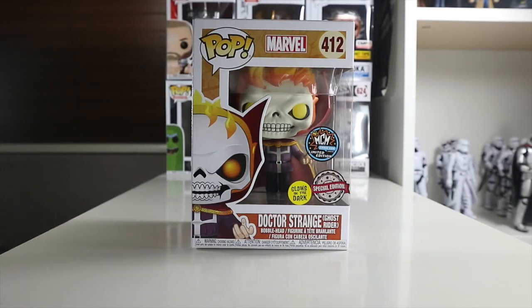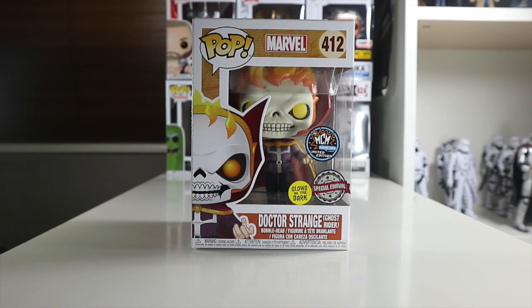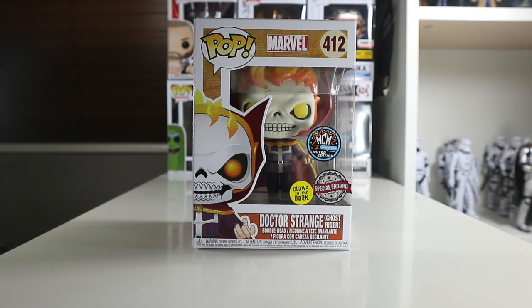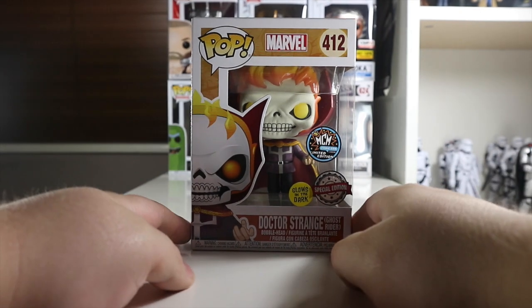Hey everyone, welcome back to the Nerdy Collector. Today I am doing a Funko Pop review on this MCM Comic-Con Limited Edition glow-in-the-dark special edition Dr. Strange Ghost Rider bobblehead Funko Pop.